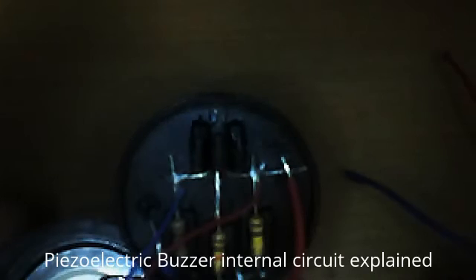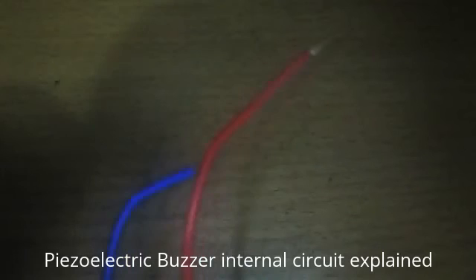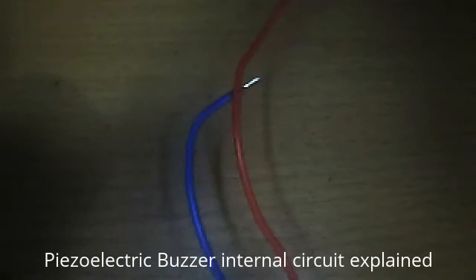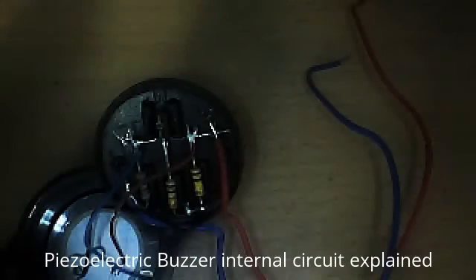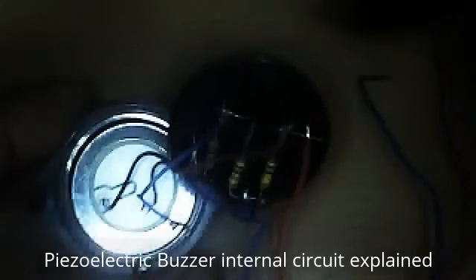Here there is a transistor and three resistors. This one is the transistor and these are the three resistors, connected from its base, emitter, and collector. And these are the two wires — red and blue — used to be connected to the DC supply. I shall show the circuit diagram of this Piezo-Electric later.